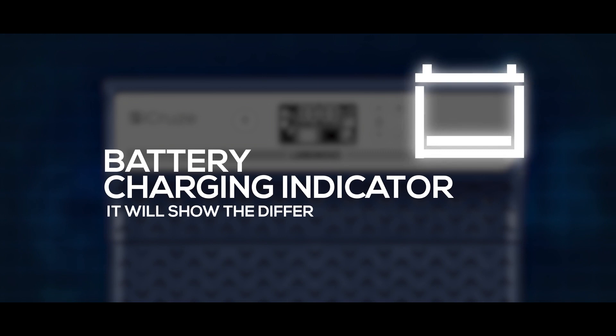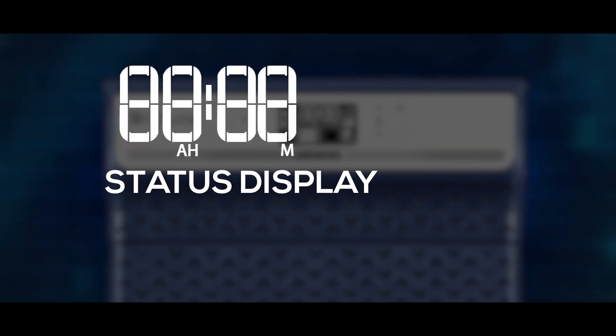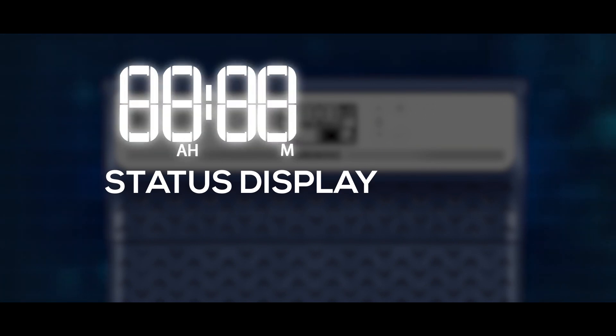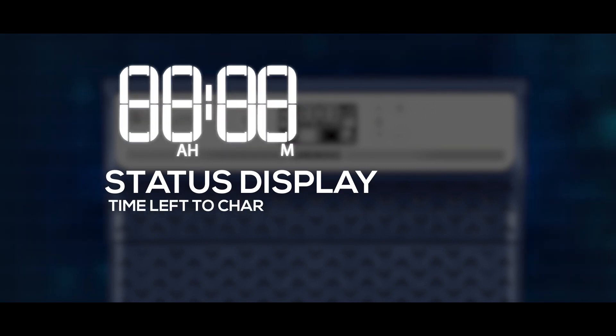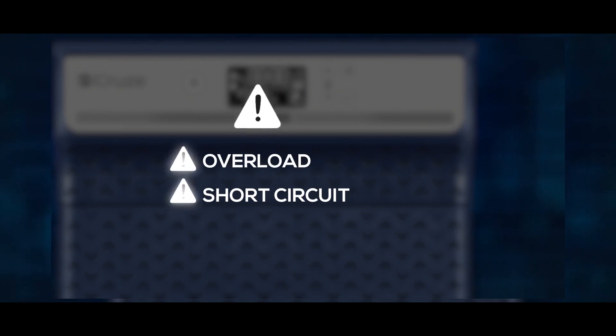Battery charging indicator shows the different levels of battery charge status. The status display works during both charging and discharging — during charging it shows the time left to charge the battery, and during discharging it shows the available backup time. It also displays multiple fault conditions such as overload, short circuit, over temperature, and more.